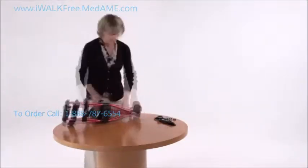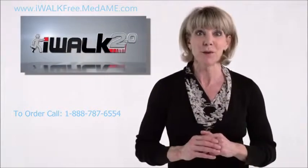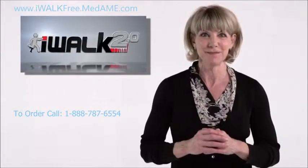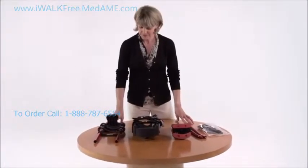I'm going to show you how fast and easy it is to assemble and fit your iWalk. There are no tools required and it only takes a couple of minutes, so follow along and I promise to have you iWalking in no time. First, let's separate and identify the parts of your iWalk.